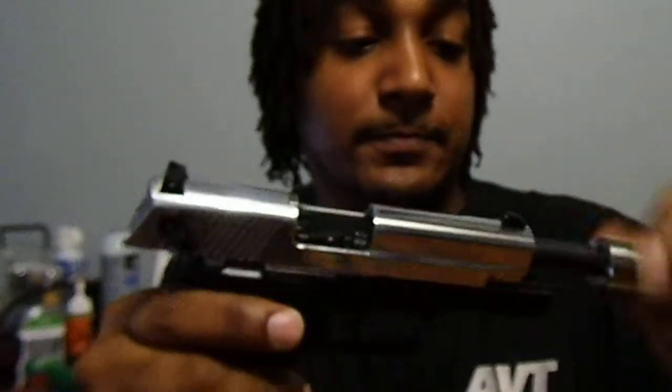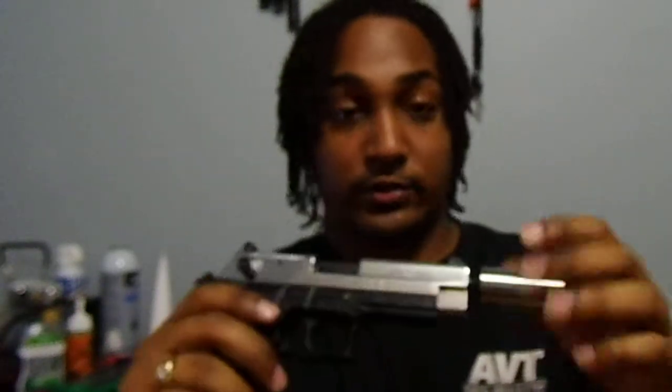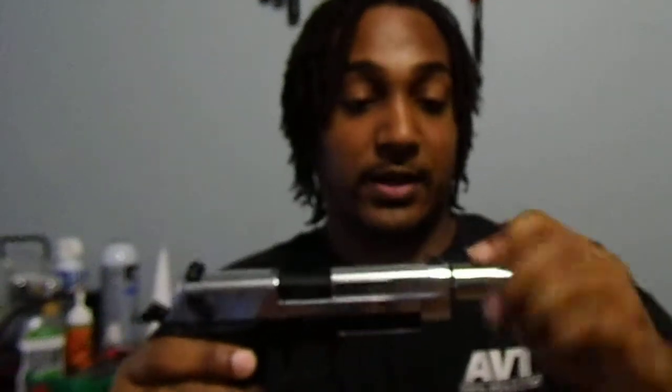I went out and bought a Gemtech threaded barrel, and what I did was polish the feed ramp on the inside, and I haven't really had any problems since. I keep the gun clean and lubed up. The Gemtech threaded barrel came with a thread protector and it cost me about $156 with shipping. If you have a regular SIG without threads it's definitely a good buy, especially if you want to put a silencer on it because this thing is super quiet — literally all you hear is the mechanics of the gun moving.